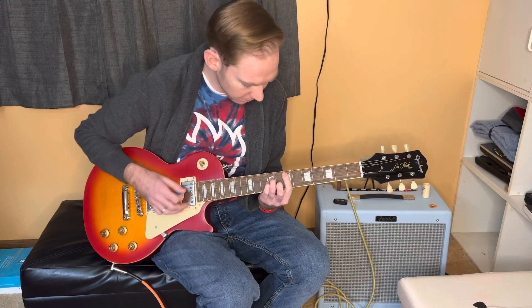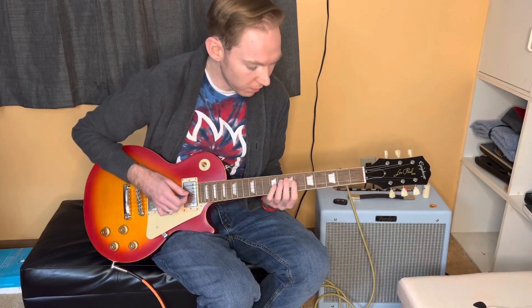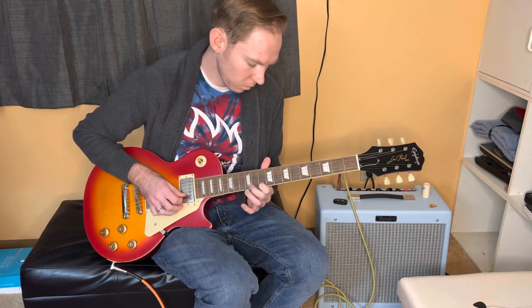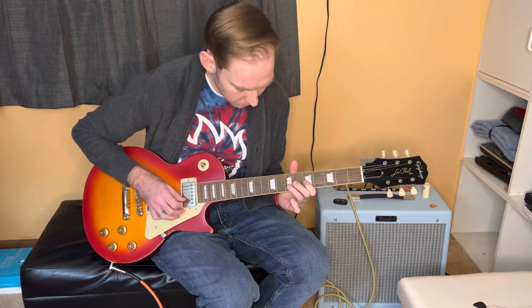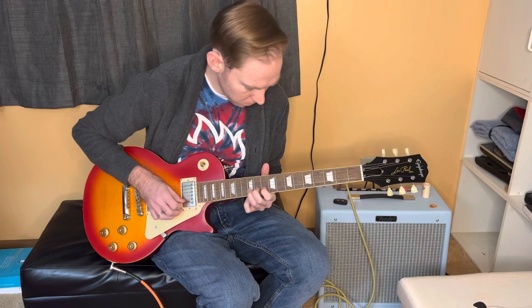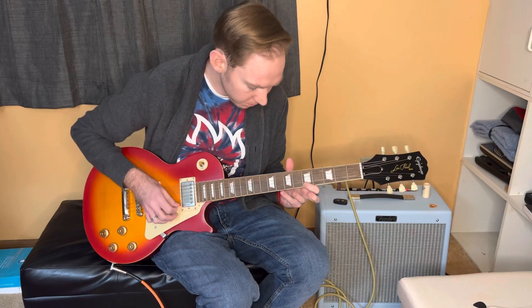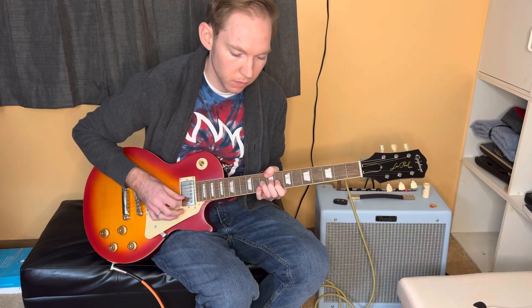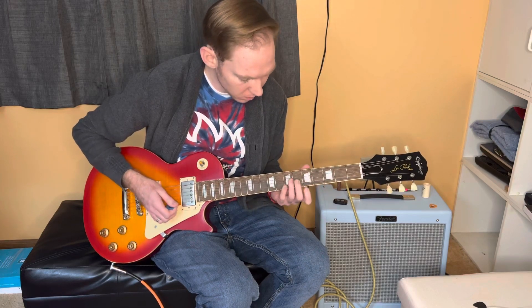And then for the five — both sound great, but I really think the BB King box works great over the five chord. And then sliding in between them, connecting them together, coming from your minor pentatonic, sliding into the Albert King box, and then working your way up to the BB.